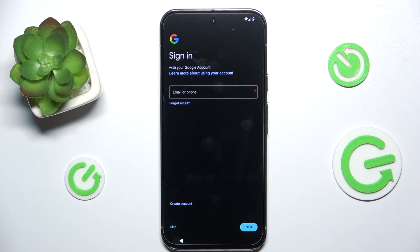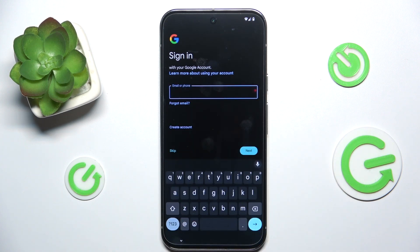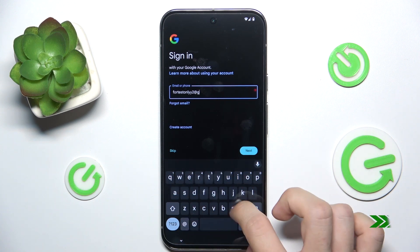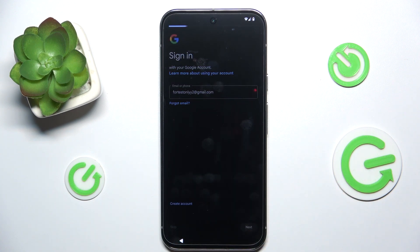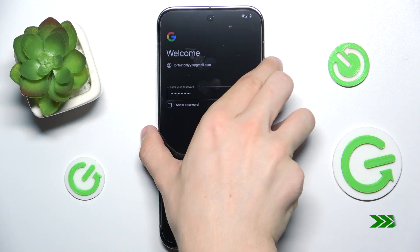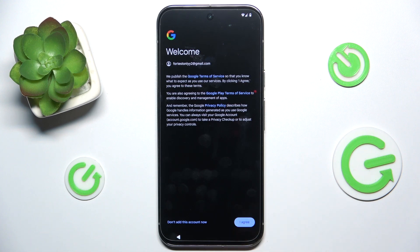Now you can either skip or log in with your Google account, or create one if you don't have it. To log in, first enter your email, then click on 'Next' and enter your password — which I'm going to do off camera. Now I'll agree to the terms.